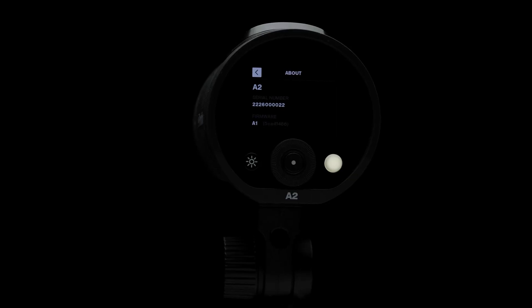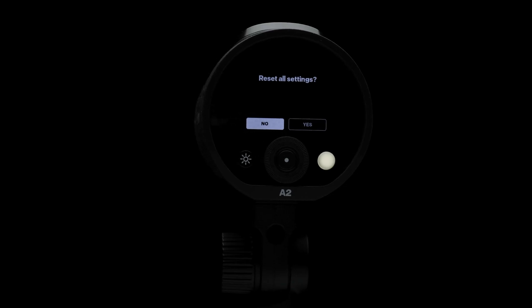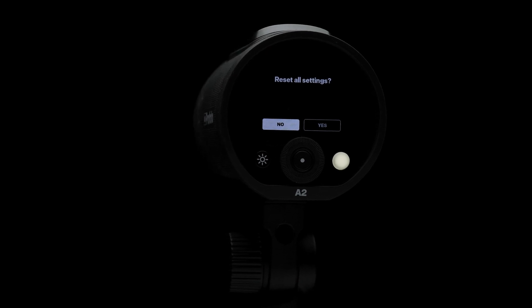The about section displays your current firmware version as well as your product serial number. Regulatory information displays just that. And finally, factory reset allows you to reset all of your remote settings back to factory default.